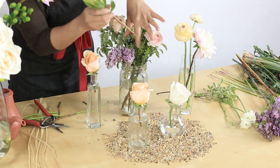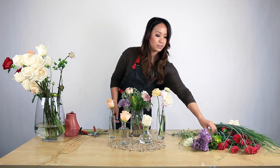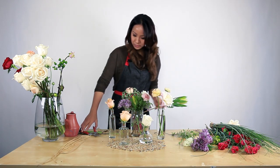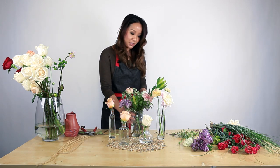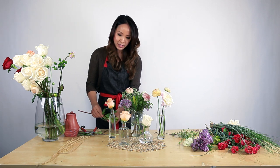Some more green just to add more texture to it. And because this mason jar is wide and tall, I'm adding a lot more blooms just to balance out the size of it.